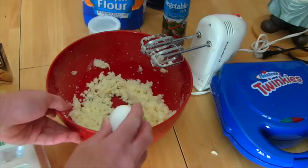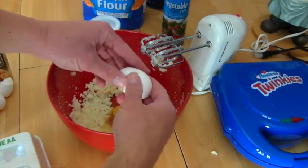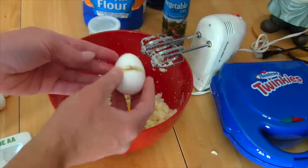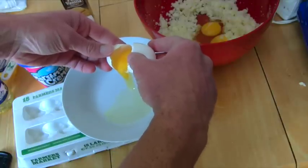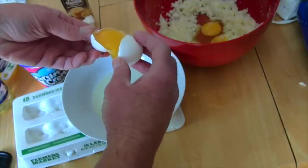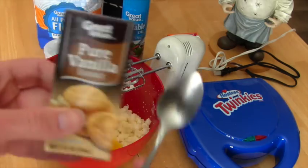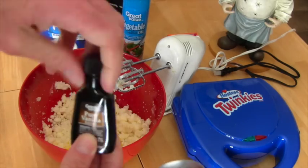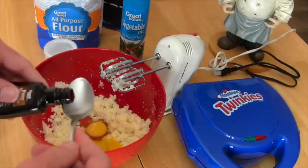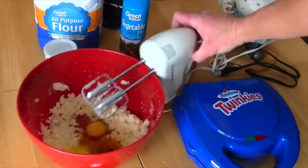You also need eggs - two eggs and an egg yolk! I don't even know what an egg yolk is. You gotta crack it and try to separate out just the yellow part - this is so hard! Then you need two teaspoons of vanilla extract - one teaspoon, two teaspoons. I probably put too much in there! Then you gotta keep mixing it.